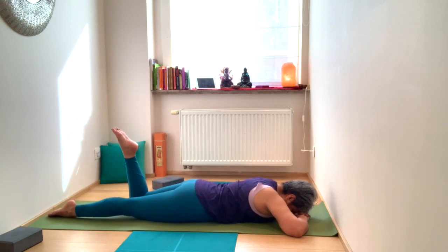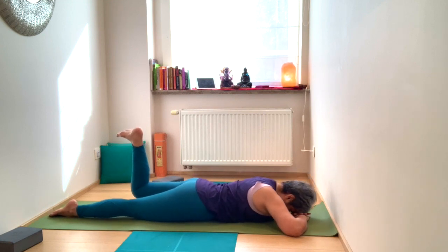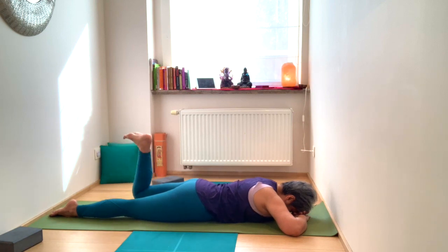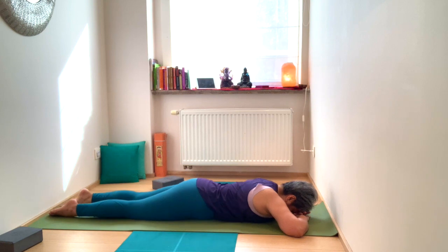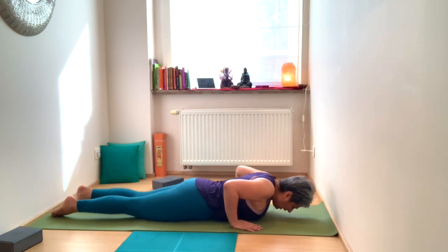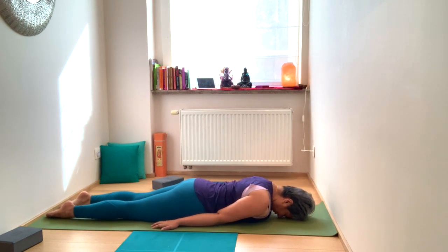Press firmly through your right leg, flexing through your left ankle, inhale and lift that knee. Continue for a few rounds — exhale, inhale, exhale. Then take the arms by the side of the body, palms face down, fingers pointing in the direction of your toes.